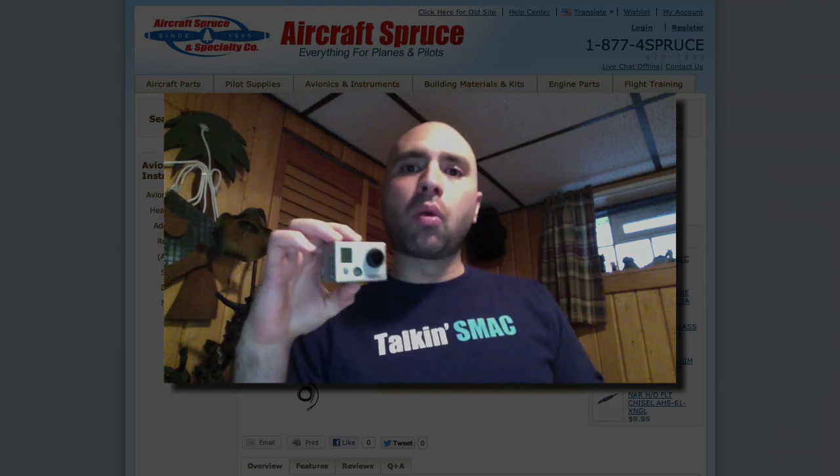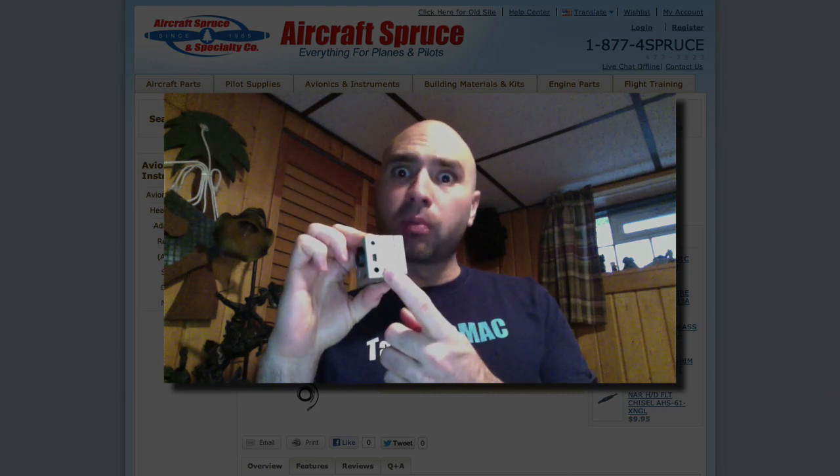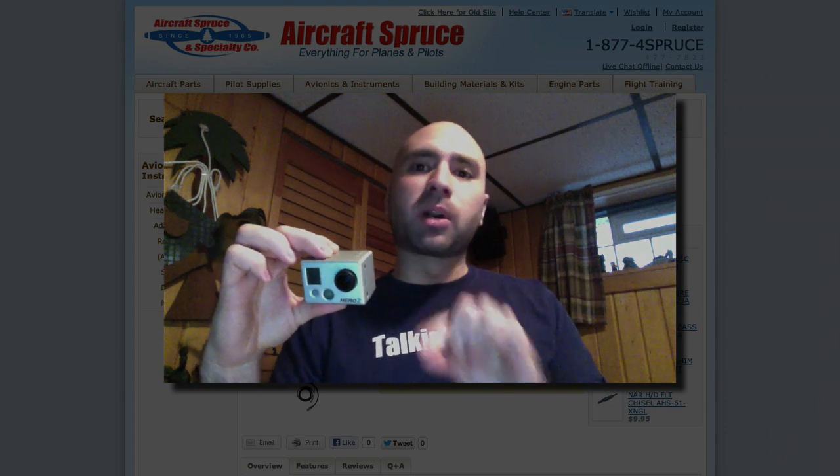Now, this is a GoPro 2. The GoPro Hero 1 does not have an external microphone port. Only the GoPro Hero 2 and the new GoPro Hero 3 have the ability to accept an external microphone. The GoPro Hero 3, however, requires a special adapter that you have to purchase in addition to the cable that I'm about to show you.